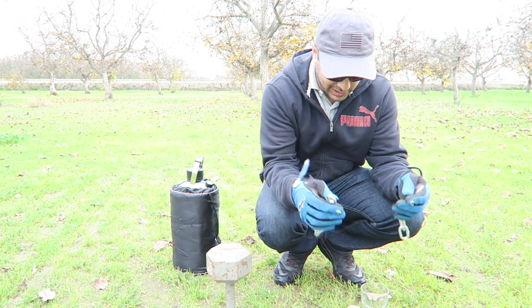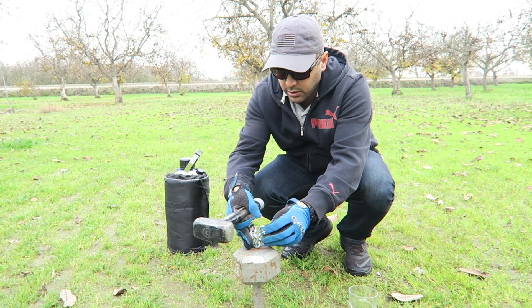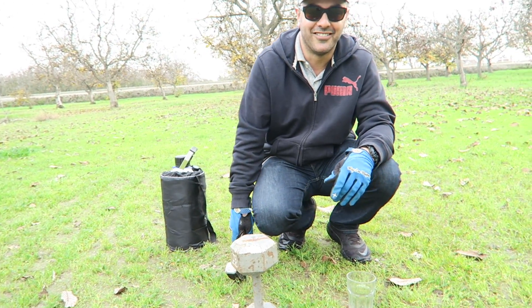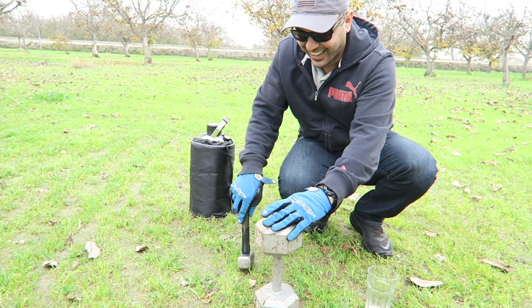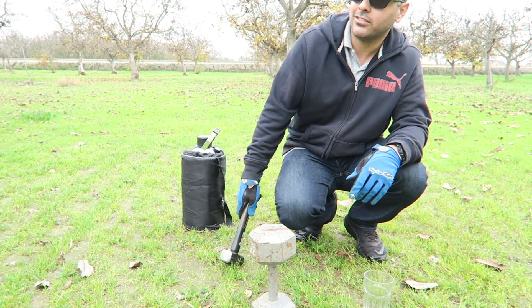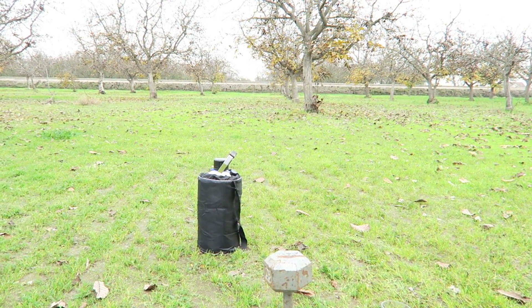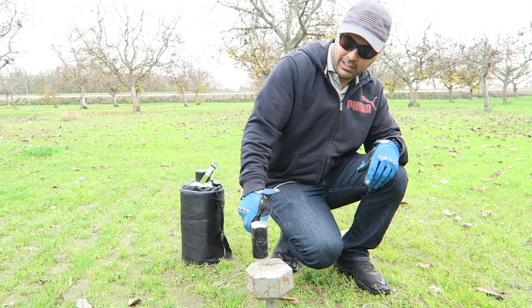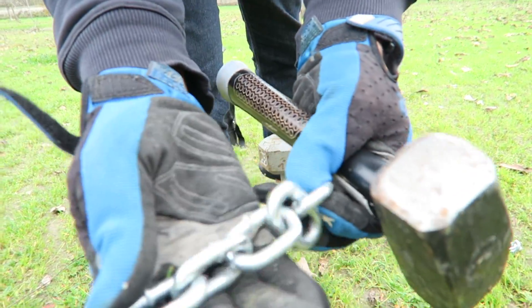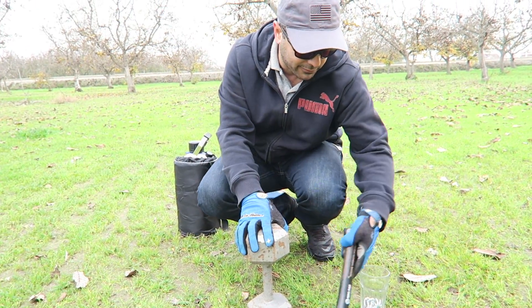Okay, so nothing is happening to the chain without freezing it. So let's freeze it and see what happens, see if we make any difference.